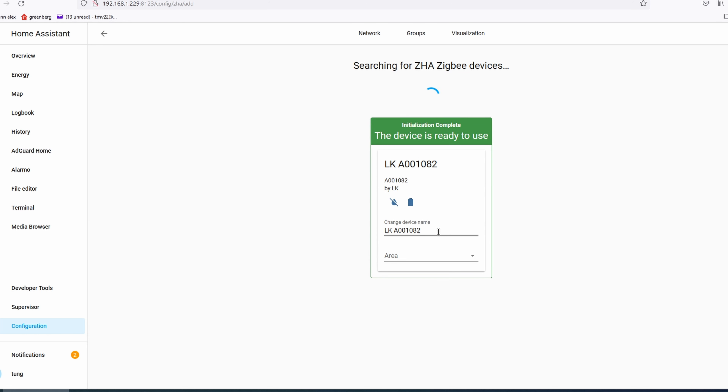Rename it to whatever you want. The way I've installed mine is that I've cut a little piece of paper towel, put it on a paper towel, and then put it into the location that I want.